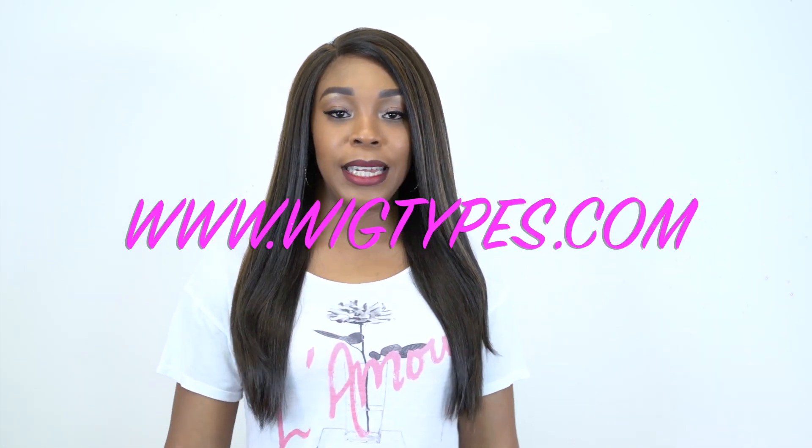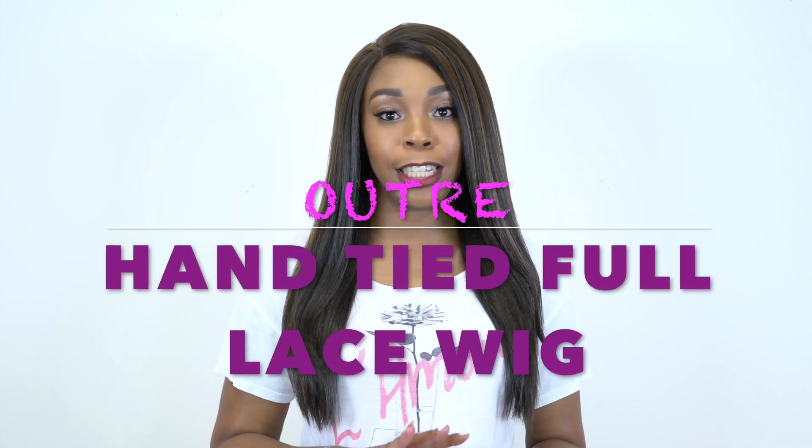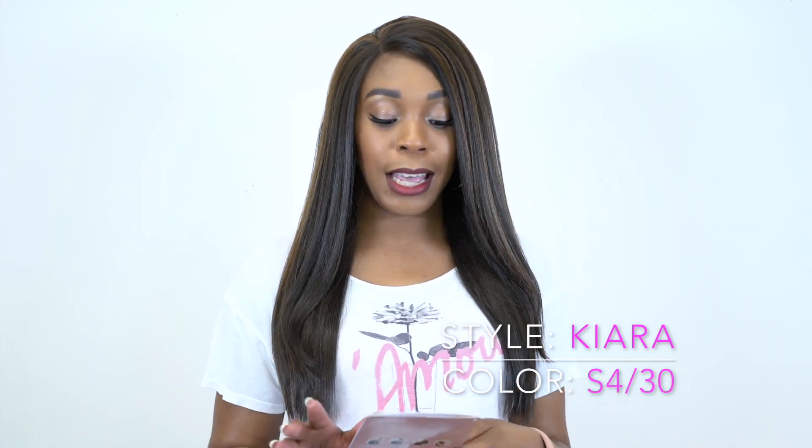Hey guys, welcome to my final review for today. I'm really excited about this review because I have so much to tell you about this unit that I'm wearing right now. This is by Otre — it's one of their hand tied full lace wigs and this is called Kiara. I'm wearing her in the color S430, and yes I did say hand tied full lace wig.